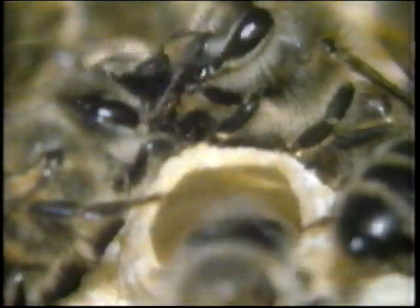A fertilised egg like this one normally develops into a female bee, or worker bee. But if these nurse bees feed the larva a very special food, the larva will develop into a new queen bee. This special food is called royal jelly, and is secreted like saliva by the young nurse bees.